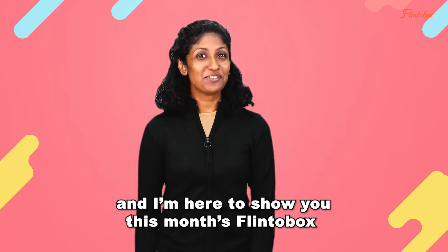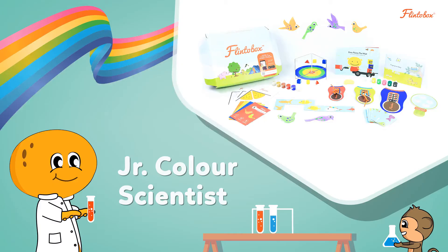Hi, I am Nidhi Jacob and I am here to show you this month's print of box for 3-4 year olds, and it's called Junior Color Scientist.